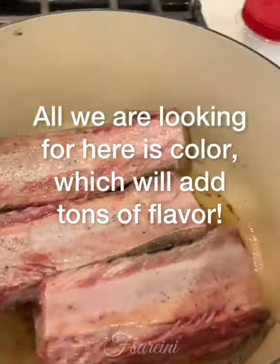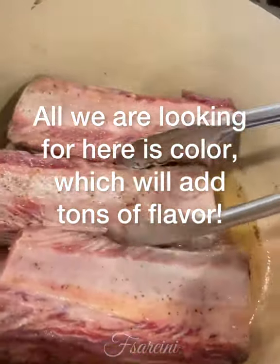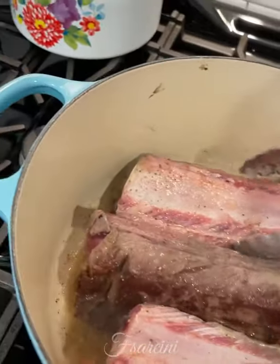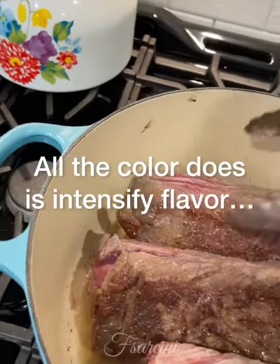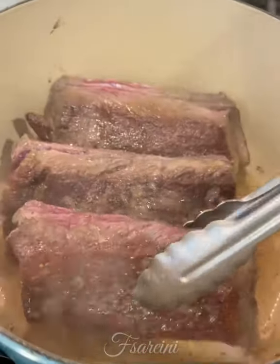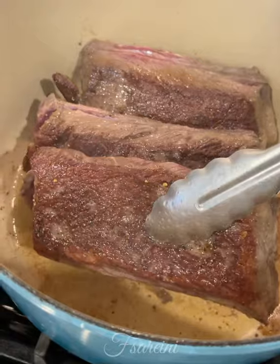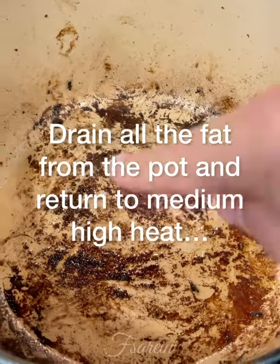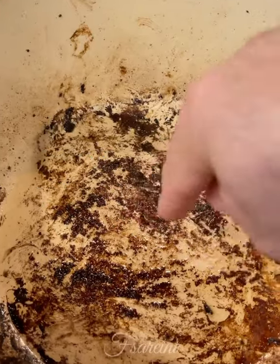I'm just going to take a look at the ribs. I've got some good color on there and that's really all we're looking for. The color doesn't seal in juices or anything like that — all it does is add flavor, tons and tons of flavor. I've finished searing all the short ribs and there's all that fond there, which is flavor.